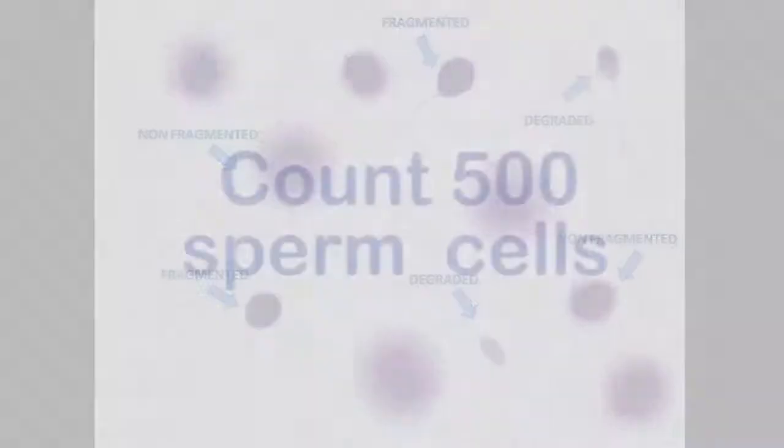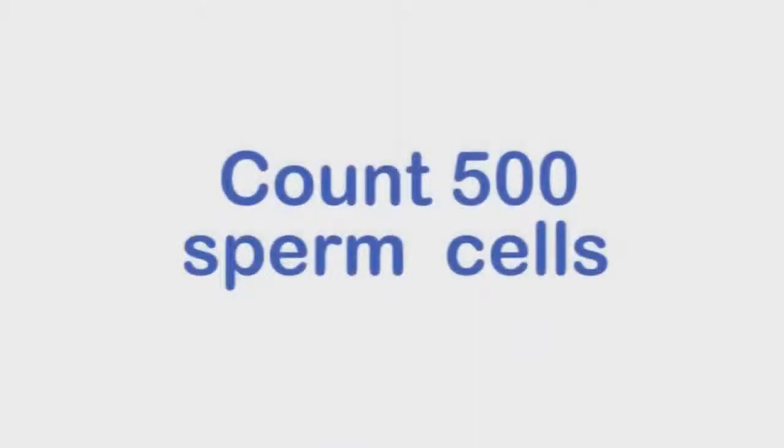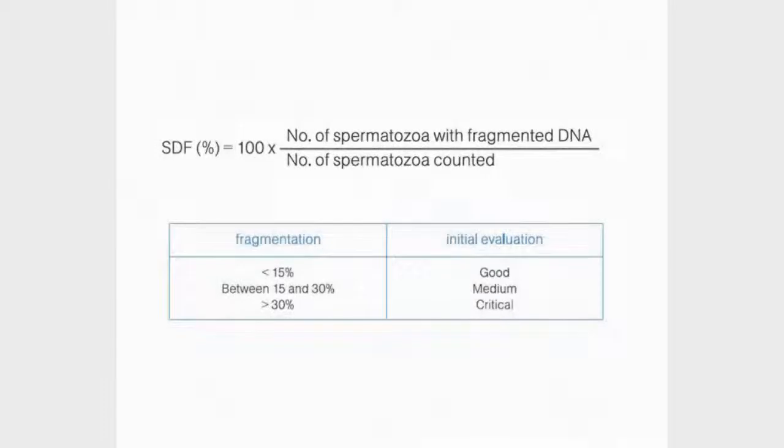We recommend classifying 500 sperm cells to obtain a representative sample of the population. With these simple criteria, we can establish the percentage of sperm cells with fragmented DNA in the sample. A percentage of damaged cells above 30% is considered pathological.